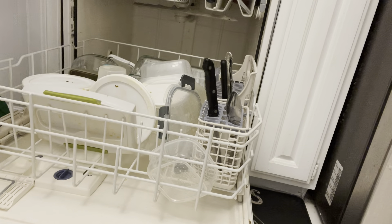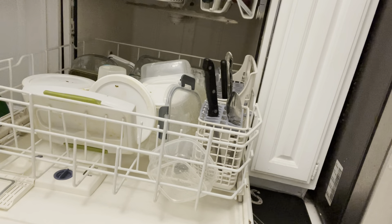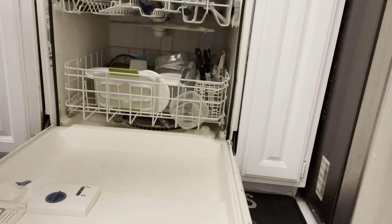That's all the dishes I had today. When you finish loading, you push the racks back in. The top drawer is full — push it in; the lower drawer is full too — push it in. Now for the soap.